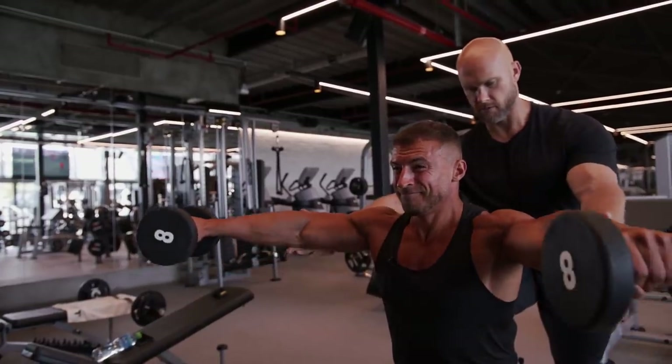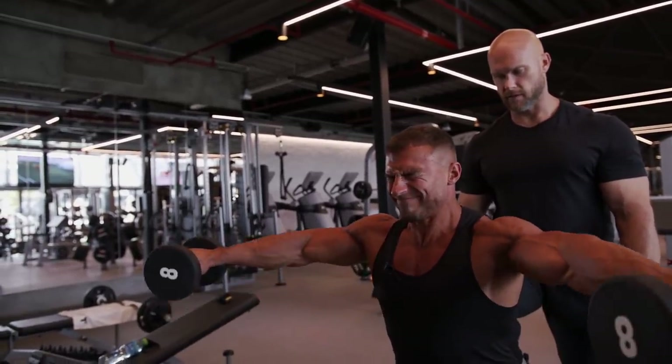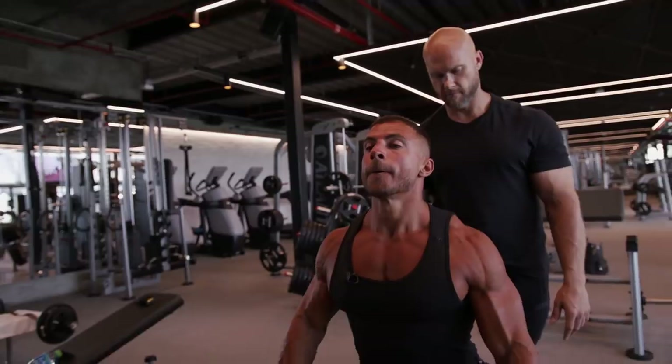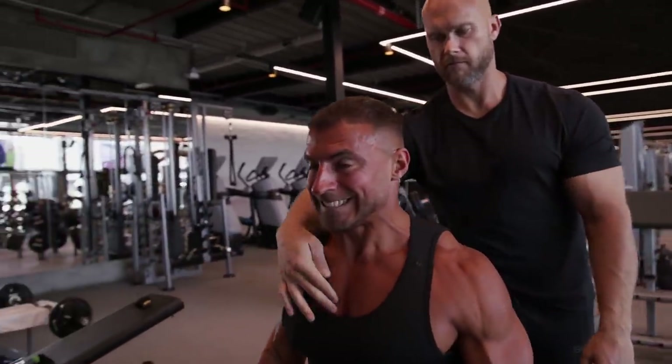As Ben mentions, you need to maintain the target area of the delt on top at all times. During the set, make sure you're not swinging backwards and forwards or creating momentum. You need to depress the scapula, don't let the traps do too much work, and really try to visualize lifting the weight up through your elbow — not through your hand or wrist.